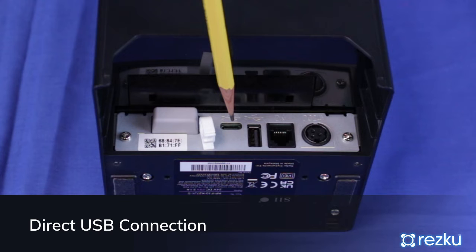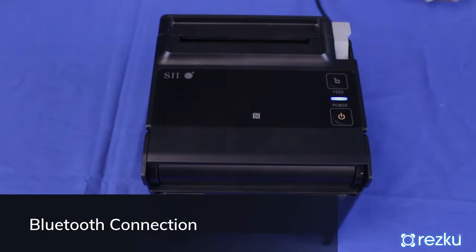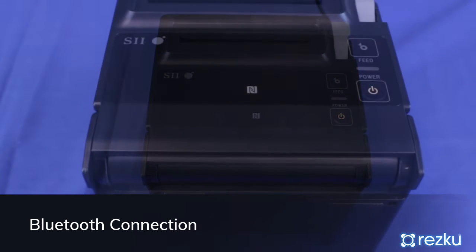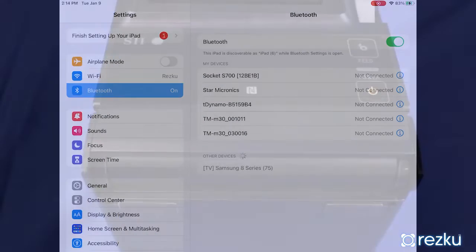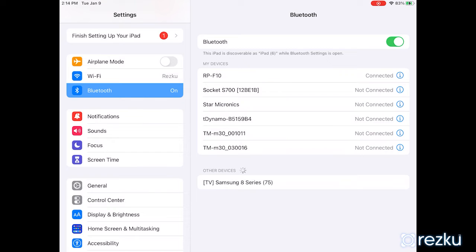For direct connection over USB, plug your iPad's charging cable into either the standard USB or USB-C port of the printer. In this configuration, the iPad will charge through the printer. For Bluetooth connectivity, hold the power button for five seconds until the blue light turns off, then press and hold the power button for seven seconds until the blue light is blinking. On the iPad, go to Bluetooth settings and select the RP-F10 printer — it should now say 'Connected.'